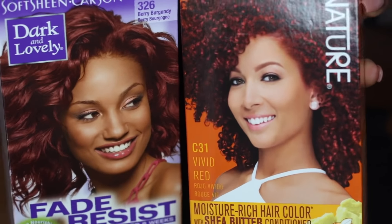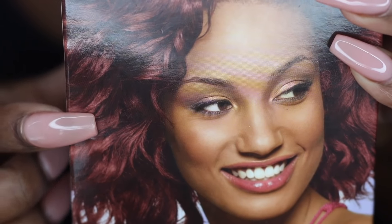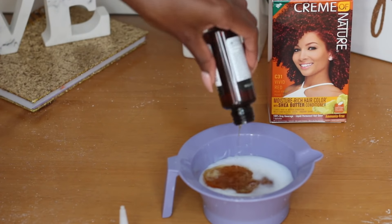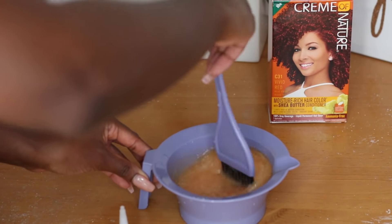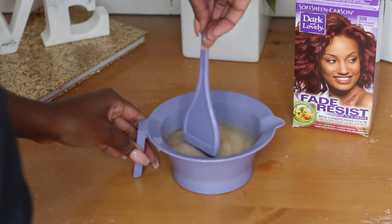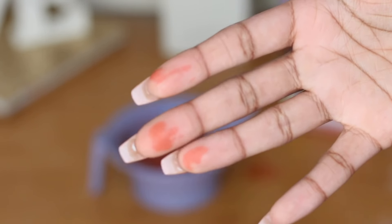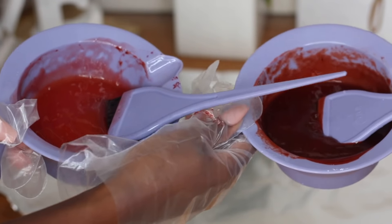These are the colors I'll be using: I have Vivid Red, which is the actual color in my hair, by Cream of Nature, and then Berry Burgundy by Dark and Lovely, because they didn't have the other Cream of Nature color at Sally's. I'm starting off with the Vivid Red, putting the contents of the package into a bowl and mixing it up. The color is more of a brown copper at first but gets a lot darker red as it sits. I also made a rookie mistake and forgot to put on my gloves — the color does stain your hands, but it comes off after a few washes. Don't forget to wear your gloves!